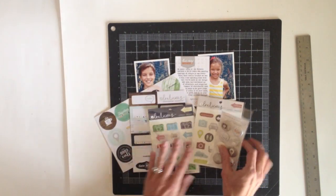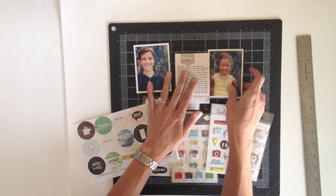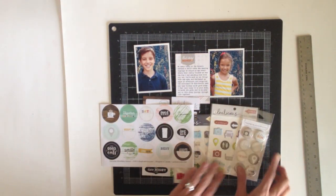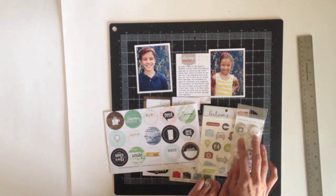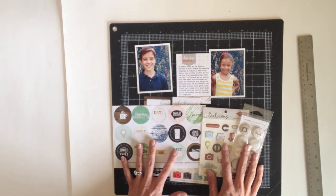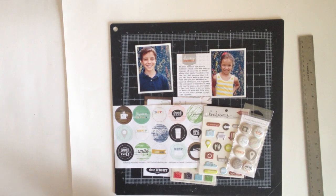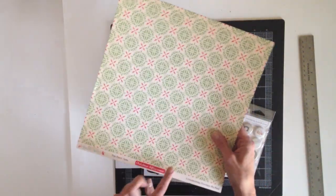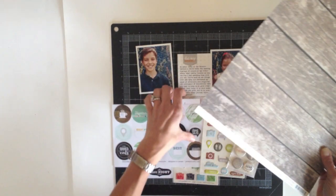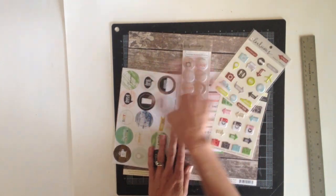Now that I'm ready to start the layout design, I'm looking at all the colors in these Evilicious supplies and I'm thinking of pulling most of my colors from these stickers, which have lots of browns and aquas and some green — some grays, kind of muted colors. So based on those, I've picked out this gray wood background which is from the October Afternoon line, First Noel. I really like how the colors look on top of this gray — it's going to provide a neutral background but it still adds a lot of texture with the wood grain.